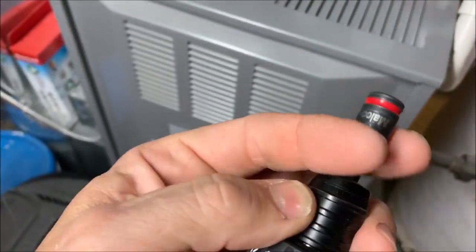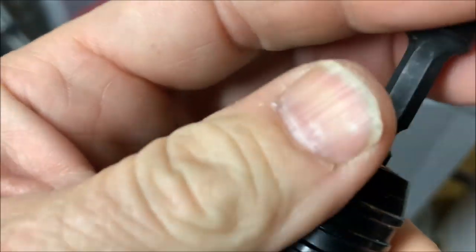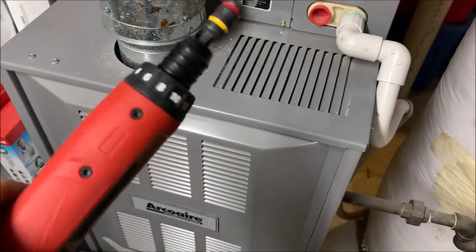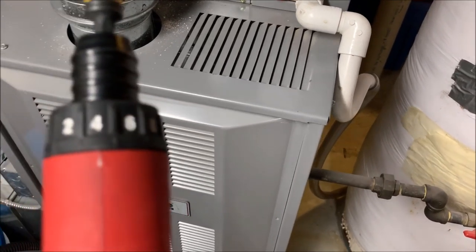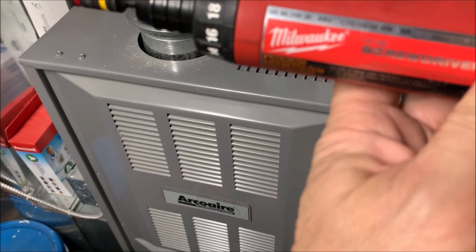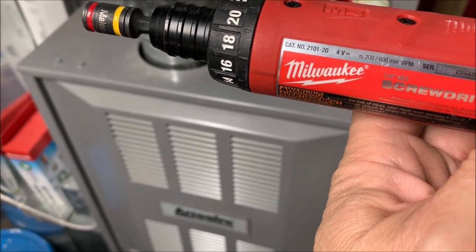It's a nice compact driver with a quarter-inch chuck — lift and release. The speed: I believe it's 200 RPM on speed one and 600 RPM on speed two.